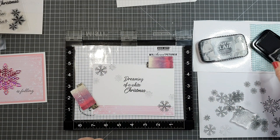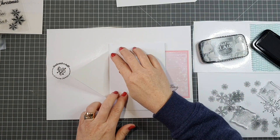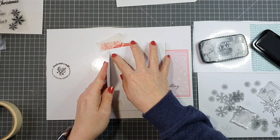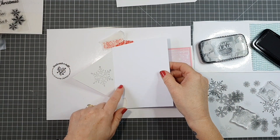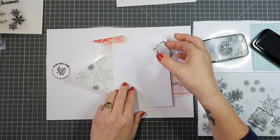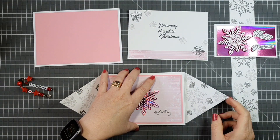I stamped a snowflake half on the patterned paper and half off, so I used a dark gray fine liner pen to ink in that line where it didn't stamp properly. My MISTI page is laminated — that way when I stamp down over onto it I can wipe it off. Rather than tearing out pages, laminating means I get much longer use out of it.